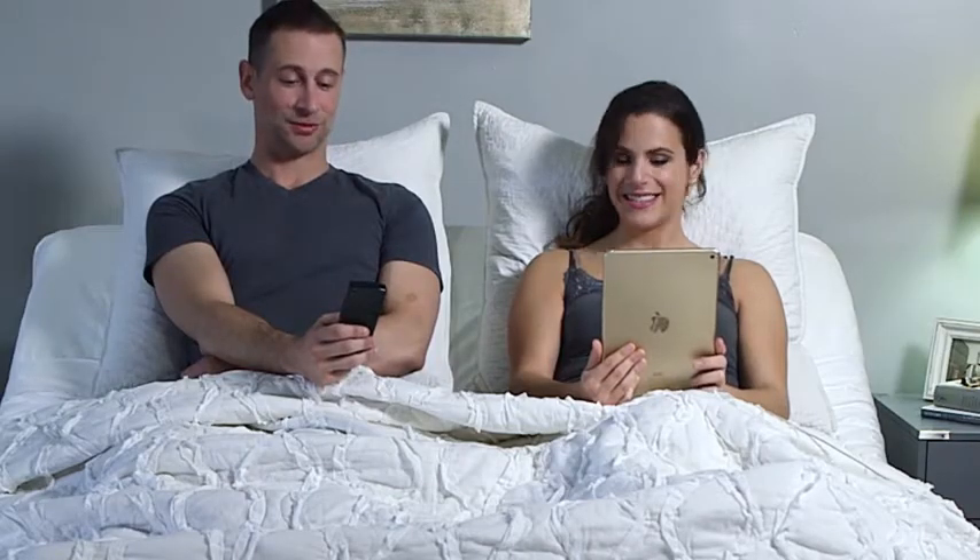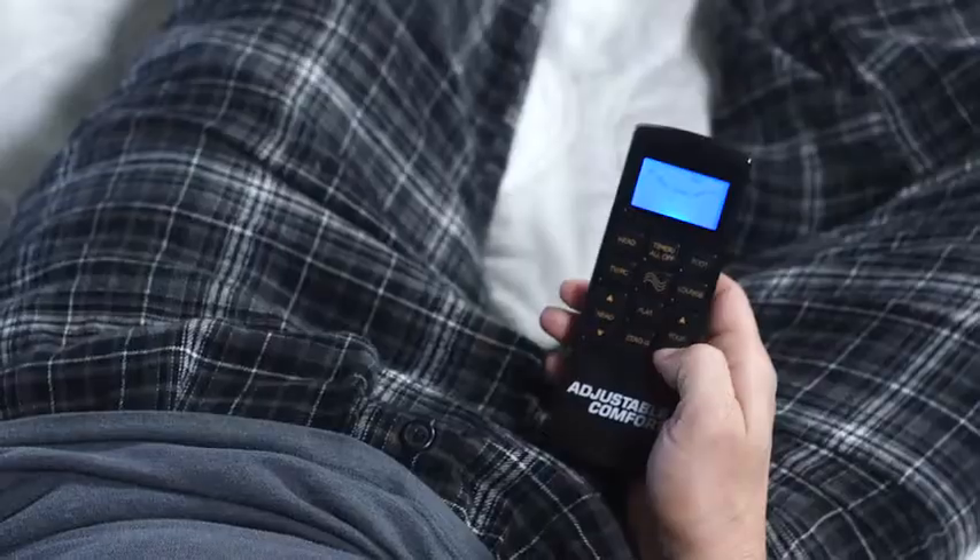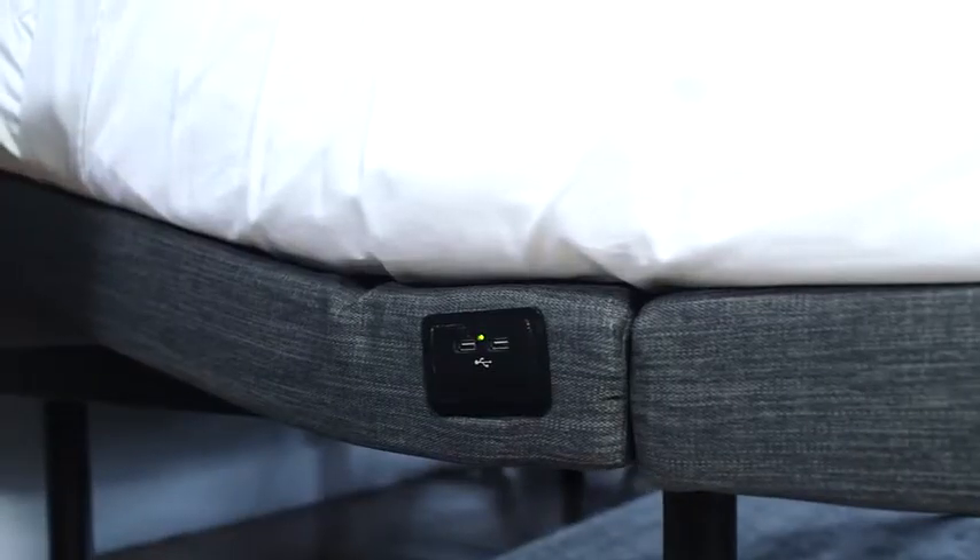Charge all of your devices with the USB port. With the touch of a button, raise your head and feet, activate the massage unit, or simply move into a preset position.